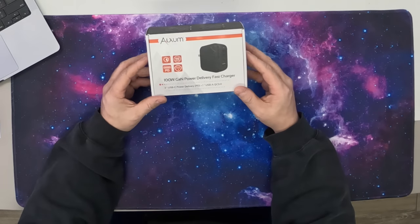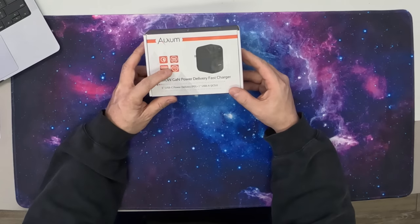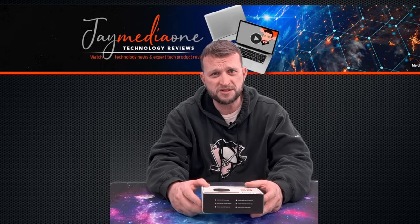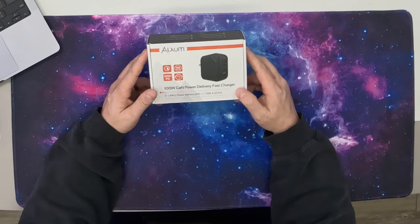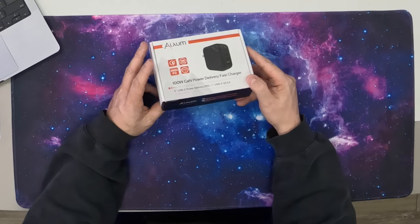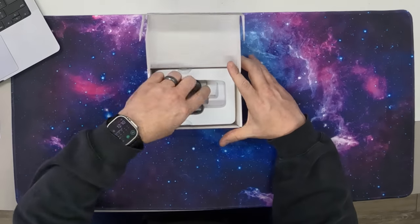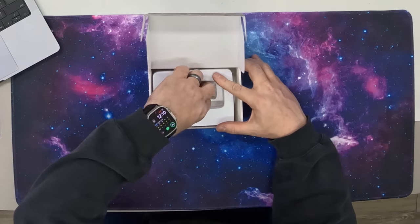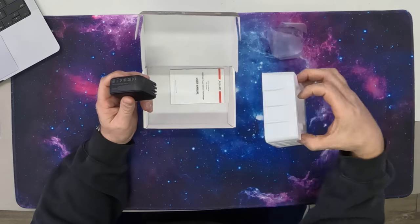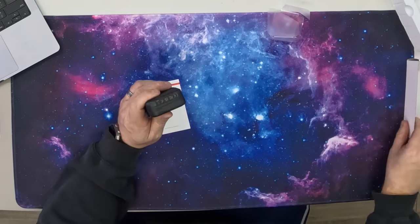Okay, so here's the box. It's got some cool features right on the front here. You can see Thunderbolt, 300 watts PD, and it avoids overcharging — it does have the circuit board built inside of it to prevent that from happening, which is very cool. Three USB-C's and one USB-A. So let's get right into the box here. We just pop the lid open like this and you can see it sits right there. It's got a little bit of plastic around it. There's a little user manual underneath but not much else in the box.